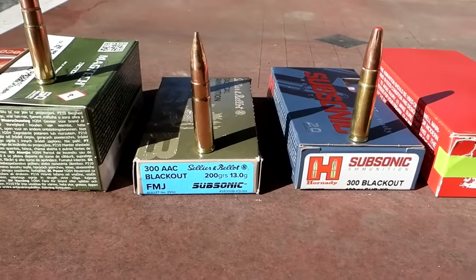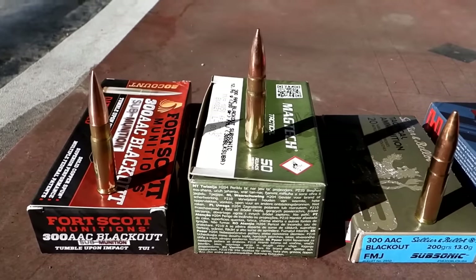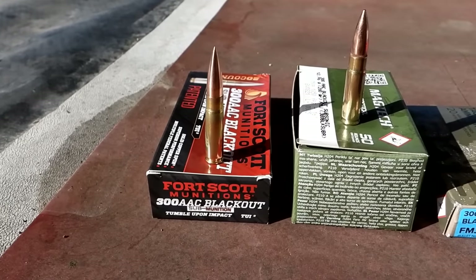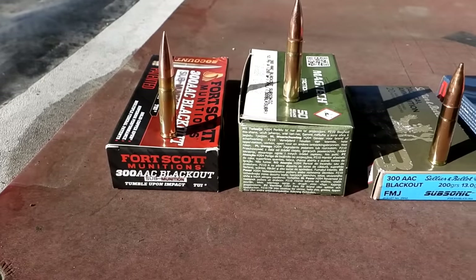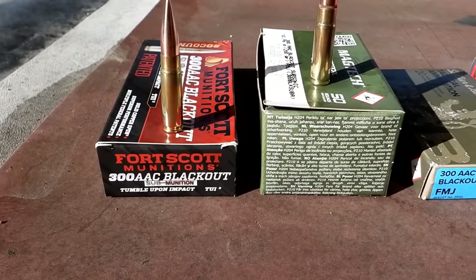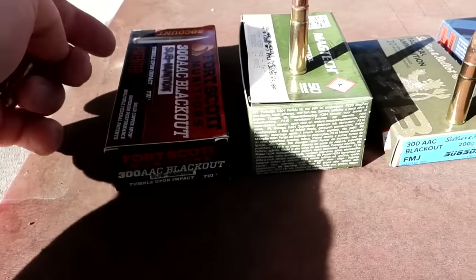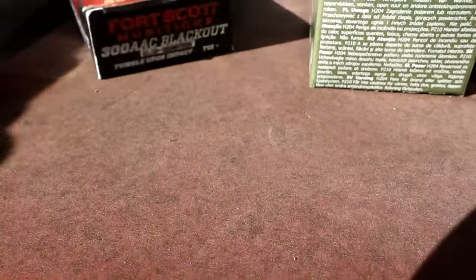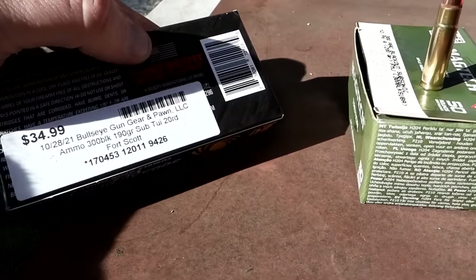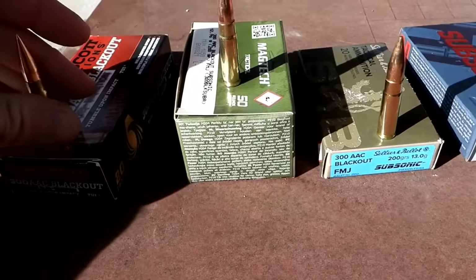Then we've got some S&B 200 grain subsonics, some Magtech 220 grain full metal jackets, and — honestly I forgot where I picked these up but they weren't cheap — Fort Scott Munitions tumble-upon-impact rounds at 190 grain. So those are all nine loads we're gonna send downrange.